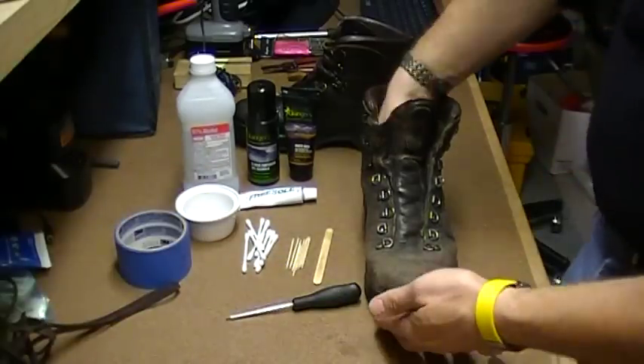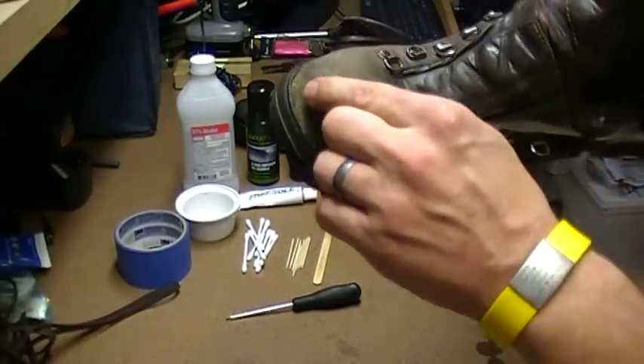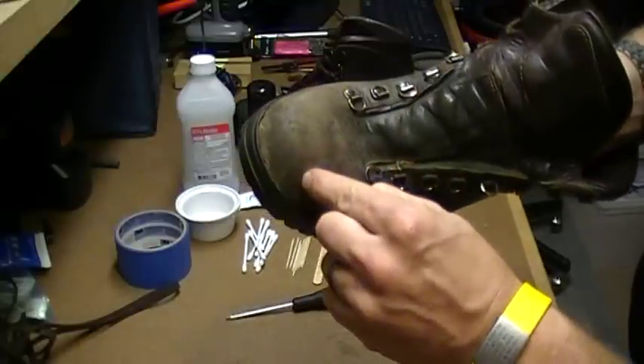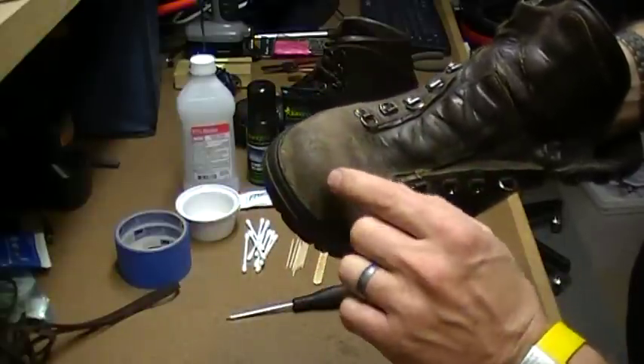Once you've done that, look at the boot. Very often you can see that the sole has separated from the leather, and that's caused by a couple of different things.